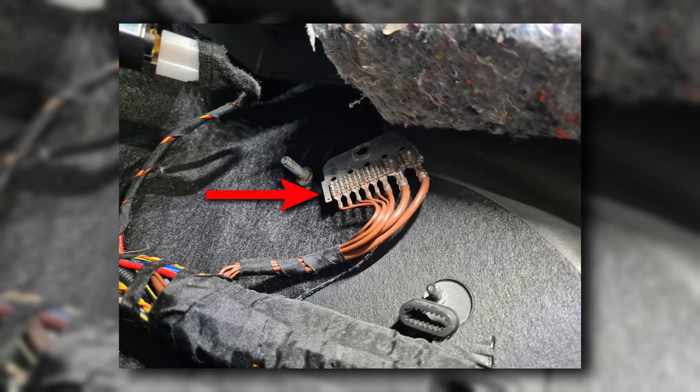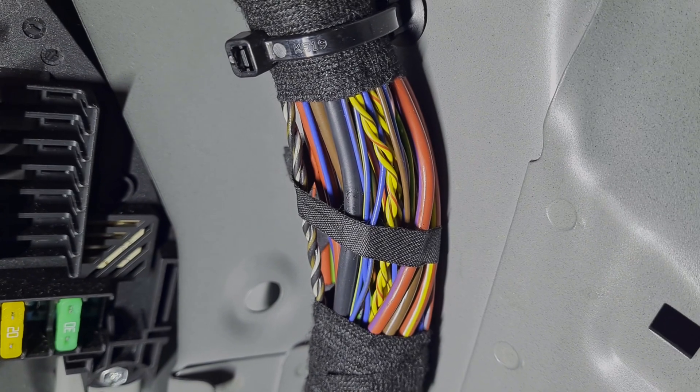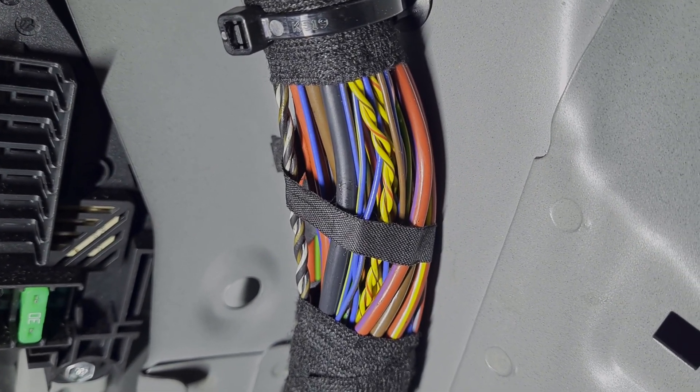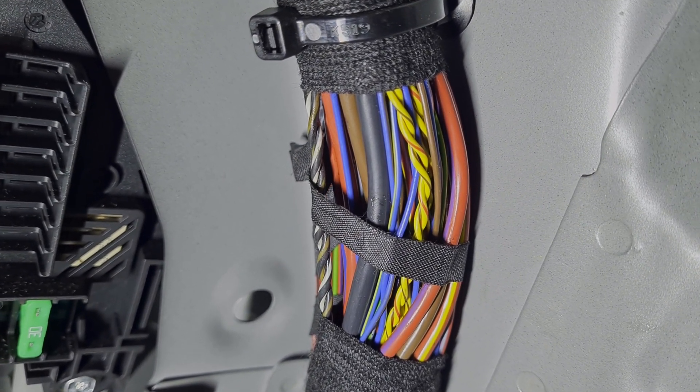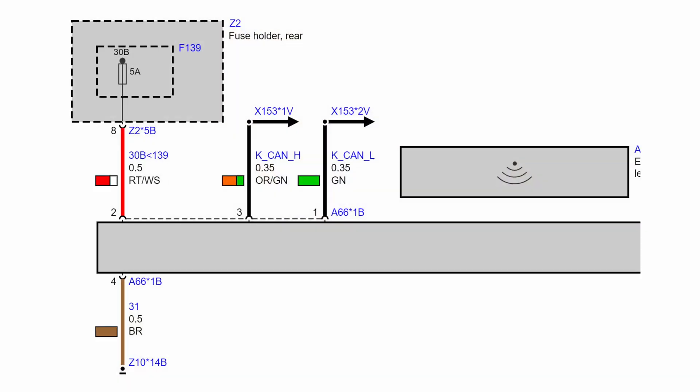Now insert the negative wire pin into the negative wire point. Now it's only remaining to tap the CAN wires into the vehicle's CAN wiring. You have to find the twisted CAN wire pair in the wire bundle — one wire should be green and the other orange with a green stripe. The green one should be tapped to the wire going to pin number 1 of the module plug, and the orange-green to pin number 3.